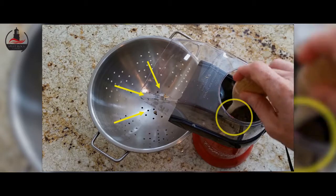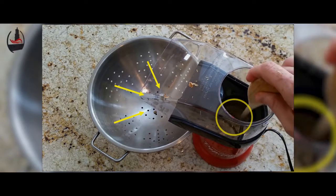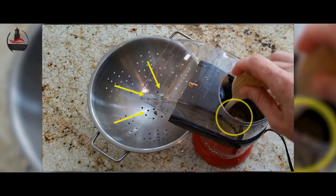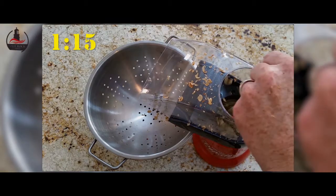As you can see, we did lose a handful of beans early on in the roasting process, but as the beans began to heat and expand this stopped. We only probably lost 10 to 15 beans total in the whole process.